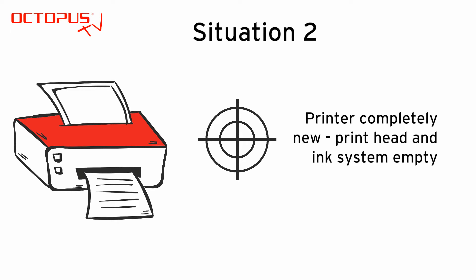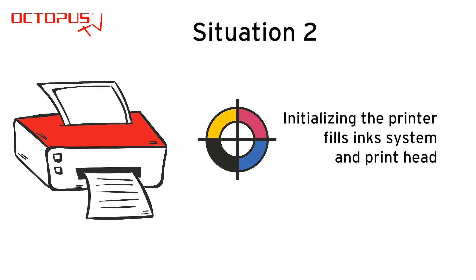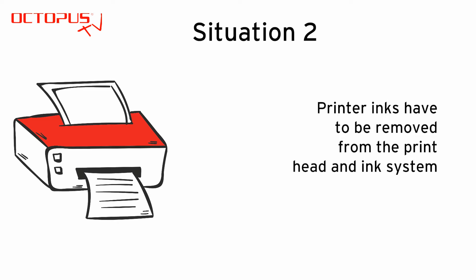So we thought it would be a good idea to use a brand new printer that is still completely free from common inks. The idea was good but it did not consider all the effects. To make a brand new printer print, it is necessary to initialize that device using the setup cartridges included in the printer's scope of delivery. In the end there is common ink inside the brand new printer too, so after initializing the new printer the situation is the same — it is necessary to remove the common inks before using the invisible inks.